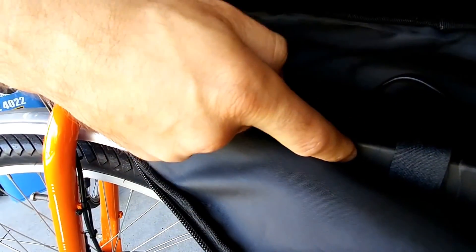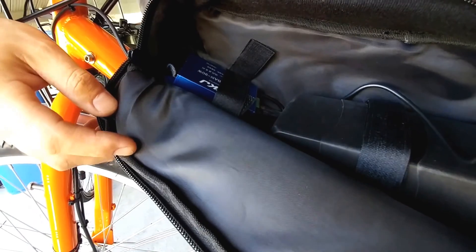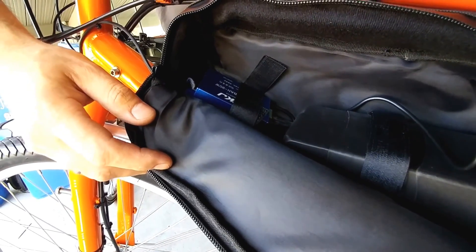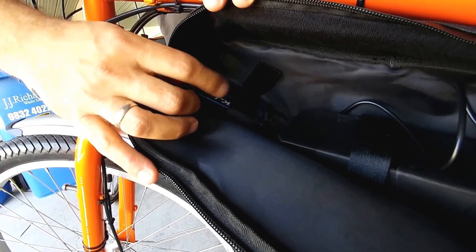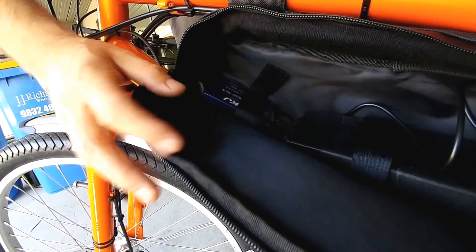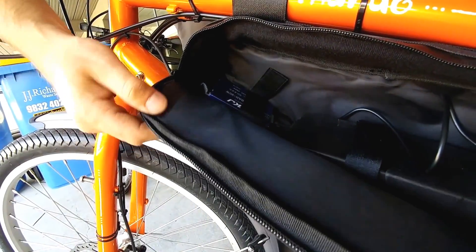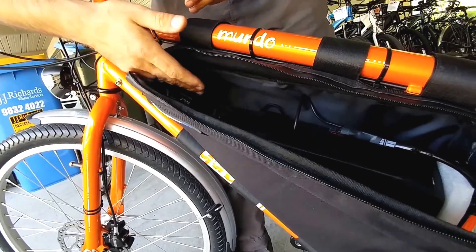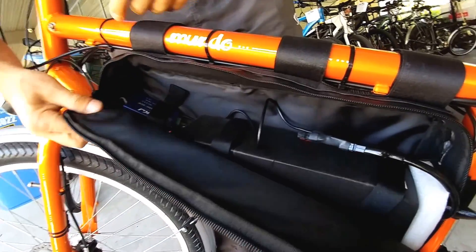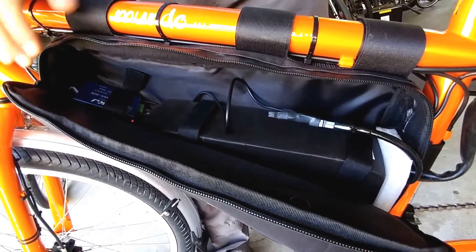This is a DC converter — we're stepping down from 58.8 volts to 6 volts to run the front and rear lights. You can also run 12-volt accessories or a phone charger. This one can handle 90 watts, so you could plug in a USB charger, a more powerful light, or basically any device. You can add a second converter for a different voltage, like motorcycle lights.